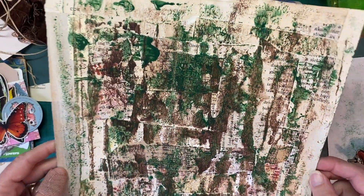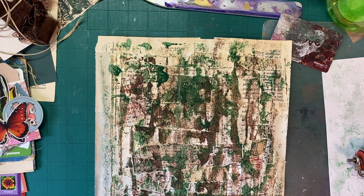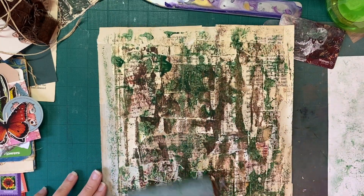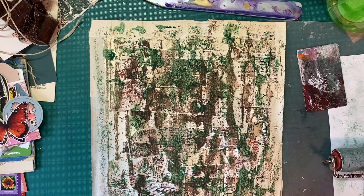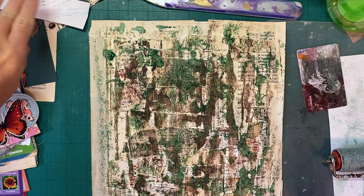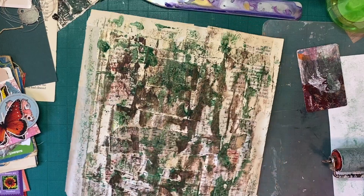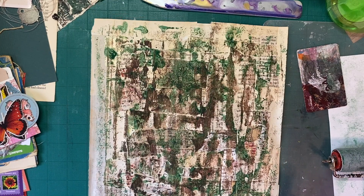I'm going to take my heat tool to this. This is always an interesting thing because it's always ugly before it's pretty. So if you're doing this, it's an opportunity to just let go of your expectations, because especially if you're using your brayer like I am, or you're just scraping and doing whatever — you can control it. However, I don't even try, because it's not worth it to me to try to control the outcome. I can control what colors I use, but I can't control how my paper is bending with all the creases and seams. So just an opportunity to kind of be free and have fun.